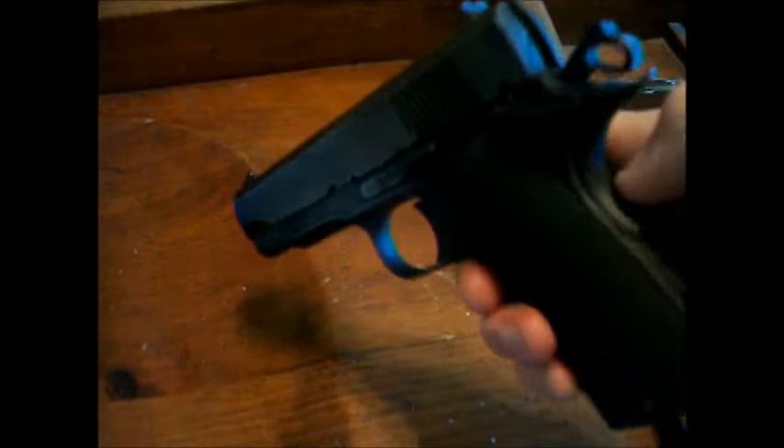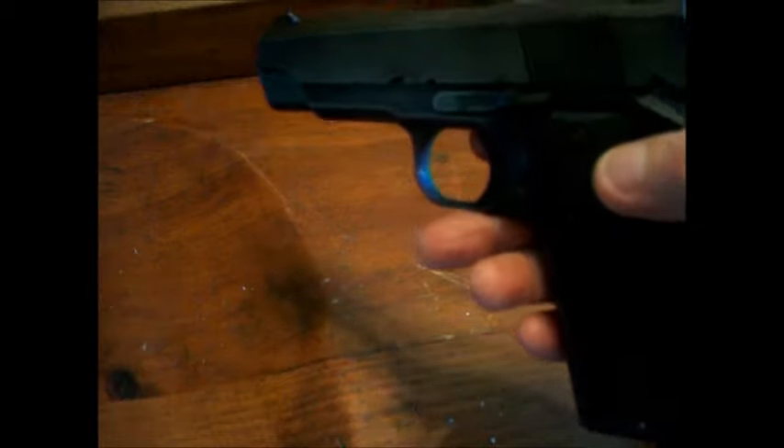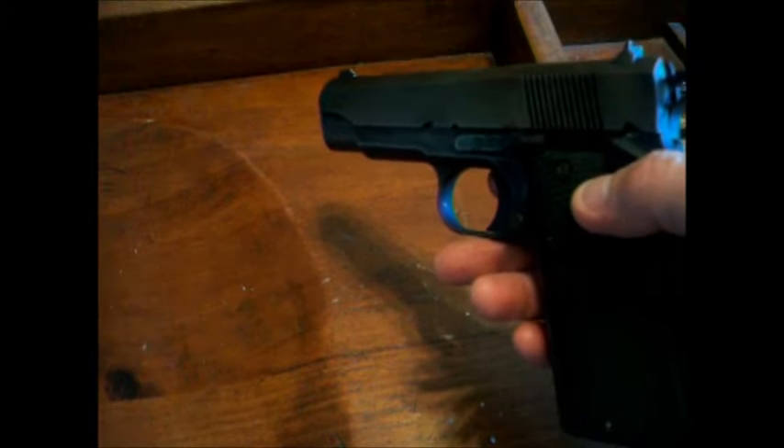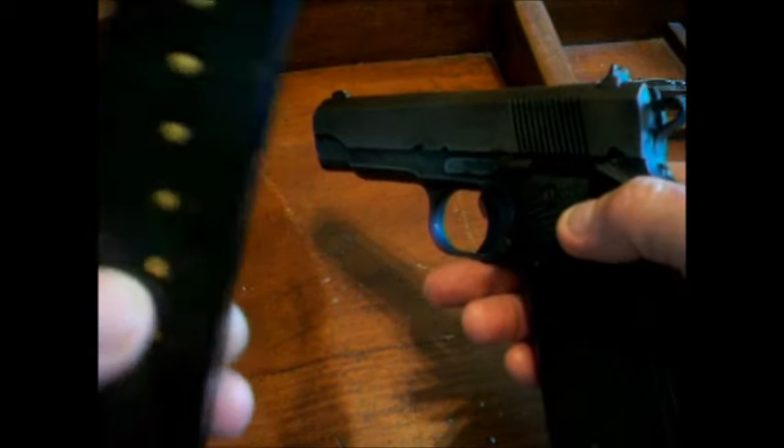The markings read: Gabilondo, Victoria España, RSA Enterprises Incorporated, Ocean, New Jersey, made in Spain. Everything works. Like I said, I've never fired it. The magazine I have for it — I've got round-nose rounds in it. The sights are Novak, made in Italy.